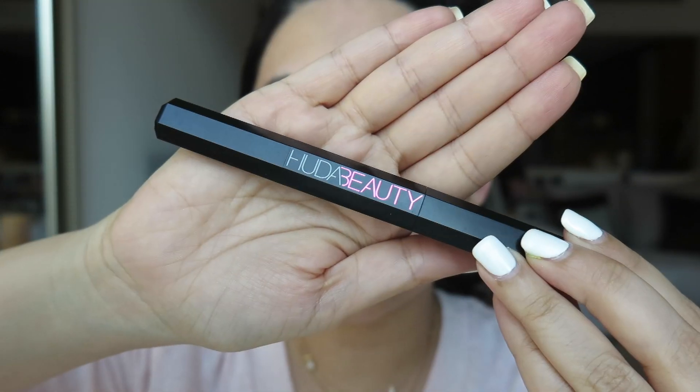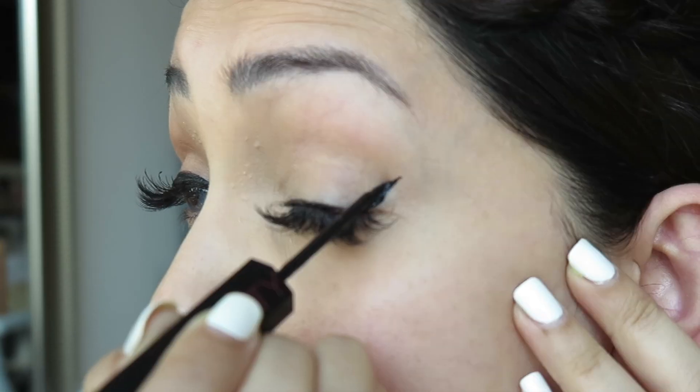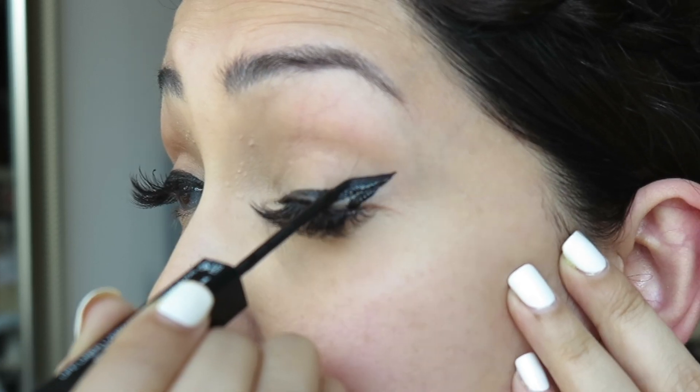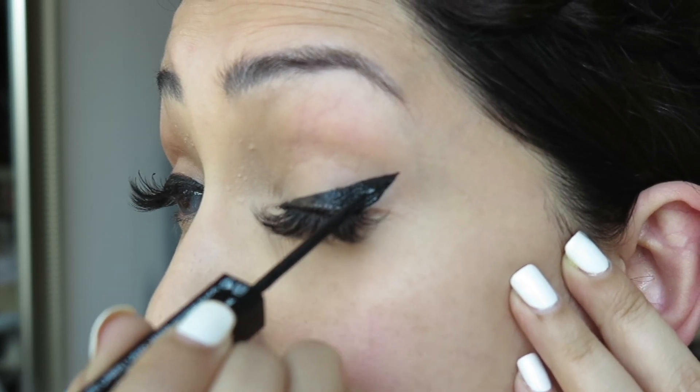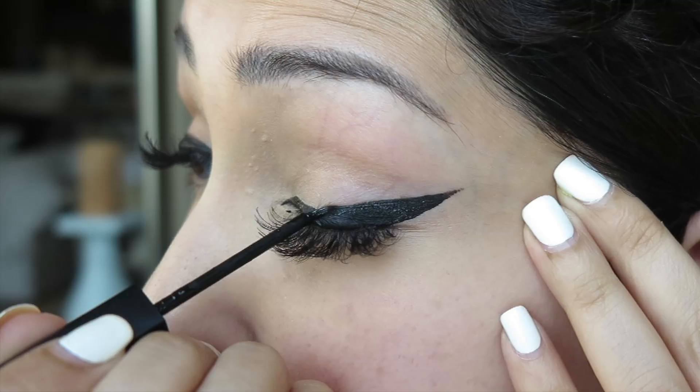Now getting to this bad boy — as you can see, the applicator is user-friendly, it's perfect for beginners. It is really really black, super intense. And the best thing about this liner is that it is not shiny — it looks a bit shiny but it dries off matte.